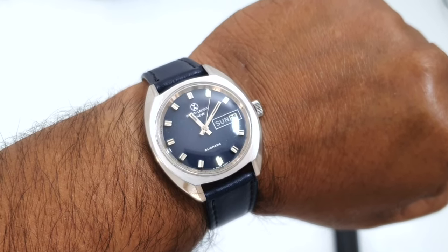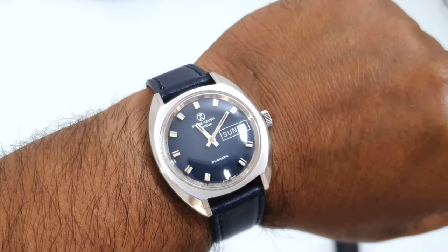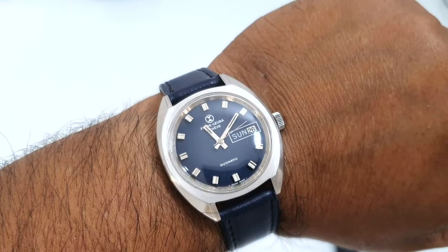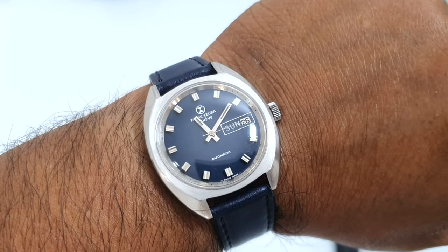If you like my videos, please subscribe to my channel. I'll be uploading more watch reviews, EDC videos, and all kinds of stuff. Thanks for watching and stay tuned.